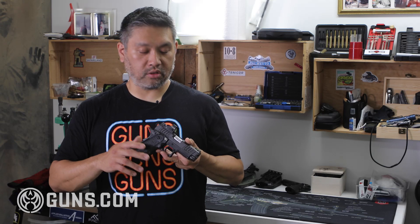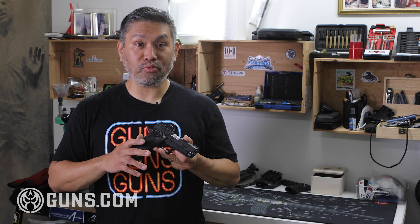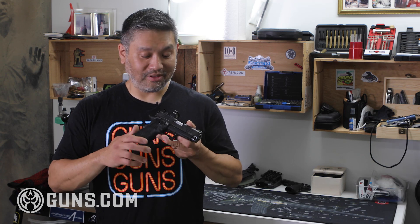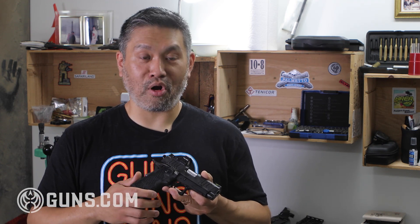A couple more considerations. One is warranty — Staccato is well known for their warranty. Any problems with the gun, you send it to Staccato and they'll have it repaired and sent back to you pretty quickly. Next is the aftermarket — you should always be aware when purchasing a new gun what the aftermarket is like. Because of the popularity of Staccato guns, there's a rich aftermarket.